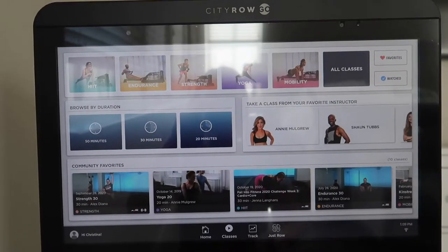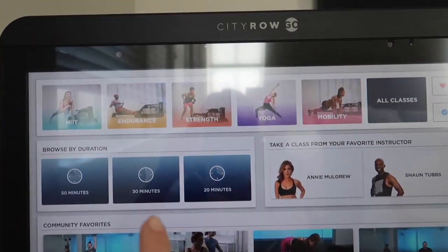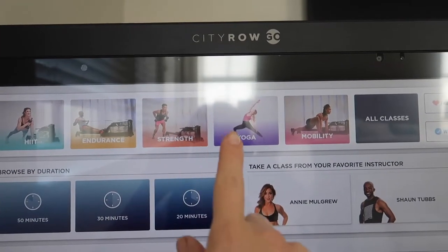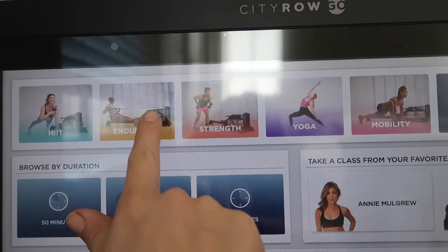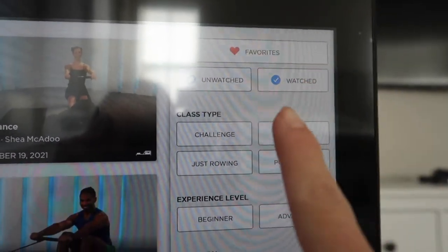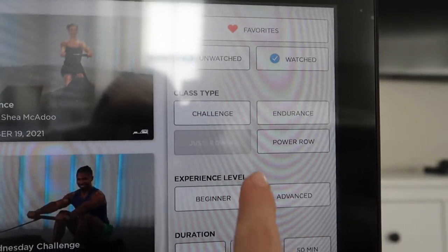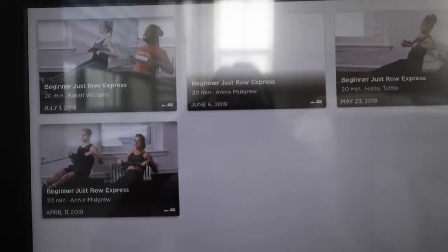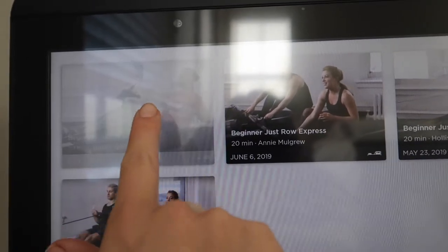It's currently 1 o'clock in the afternoon and I'm just about to start my first rowing workout. I have the class tab selected — they have various workouts including high intensity, endurance, strength, yoga, and mobility. Today I'm going to do an endurance workout. Using the filters on the right, I selected just rowing, beginner level, and a duration of 20 minutes. Let's go ahead and try this one.